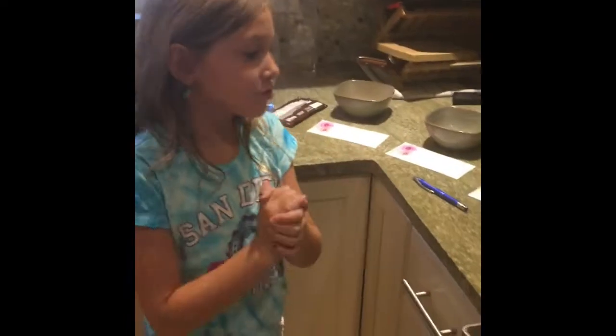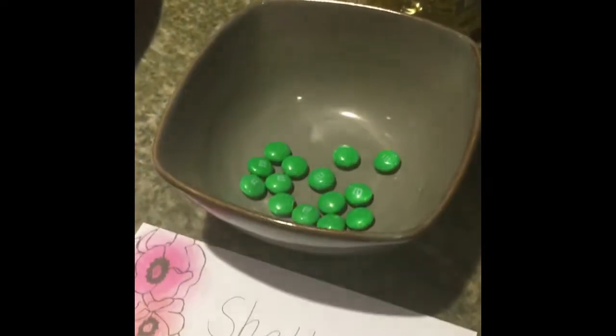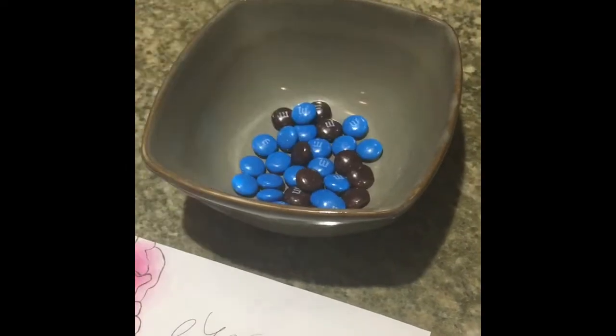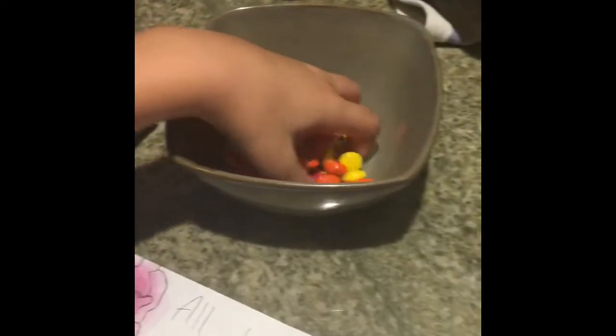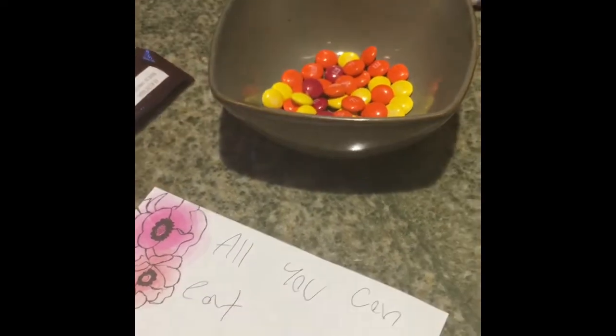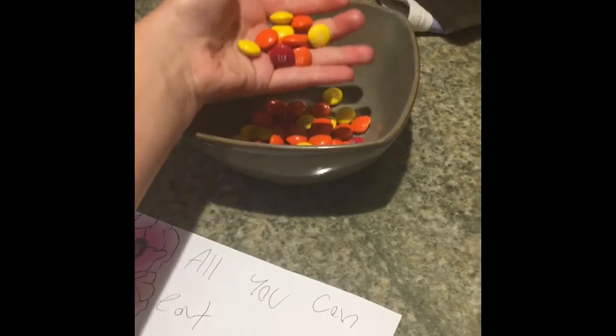We have sorted out all of our M&Ms. So these green ones are the shells, the black, brown, and blue ones are the eyes, and all the sun colors — we could make a sun if we put all the cupcakes together. But for now, we're just going to call it all-you-can-eat.